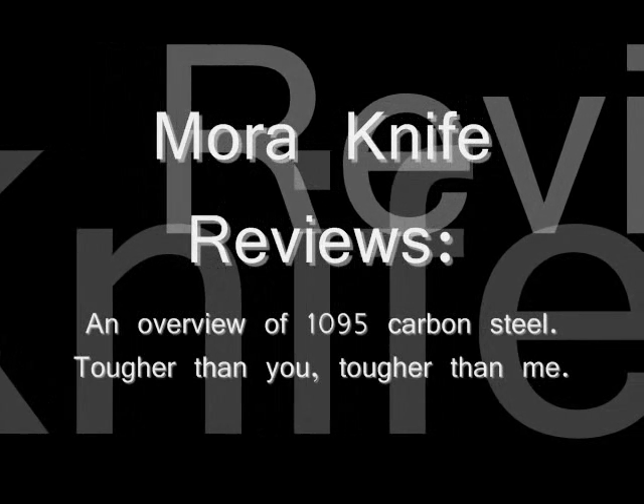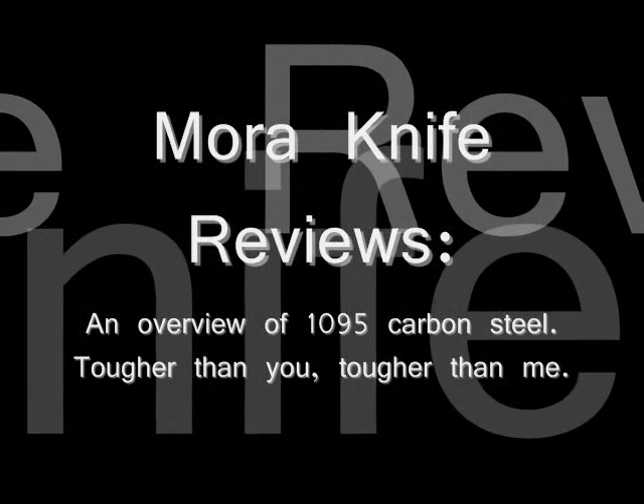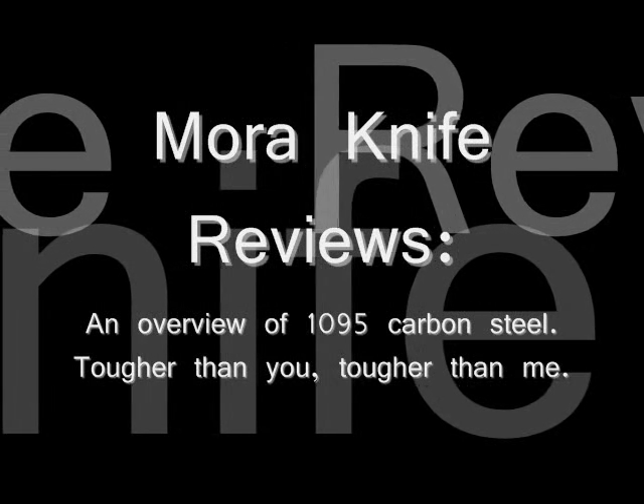Hello and welcome to my overview of 1095 carbon steel. It's boring to look at pictures of metal stock, so I threw in some clips to lead into my points.